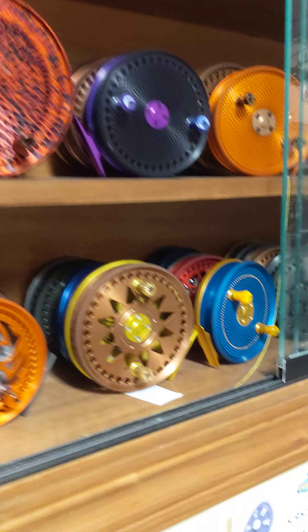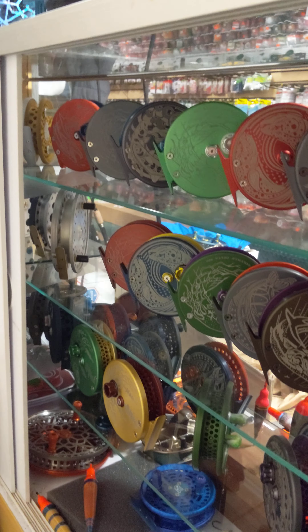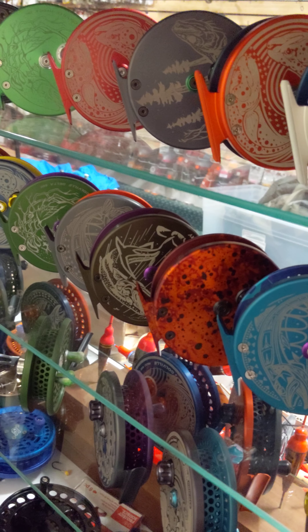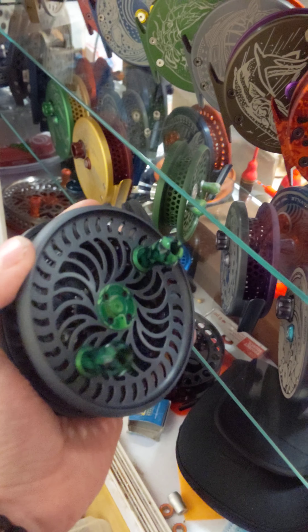I appreciate all the support, guys — you really mean the world to me. Everyone that's a customer in the shop has become like family to me and I do really appreciate everything you guys do for me. These are all little mini pins in here and I wanted to leave you guys with something.